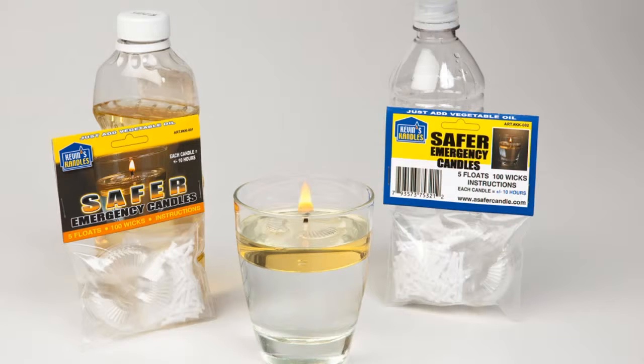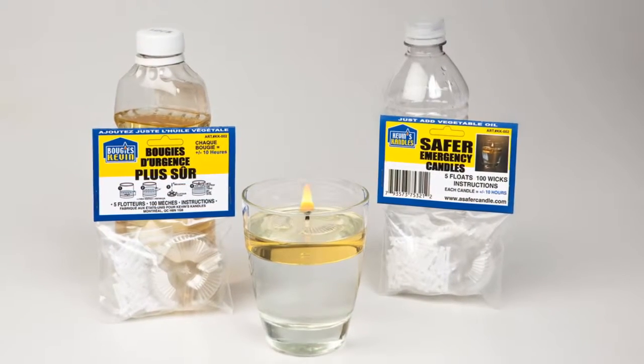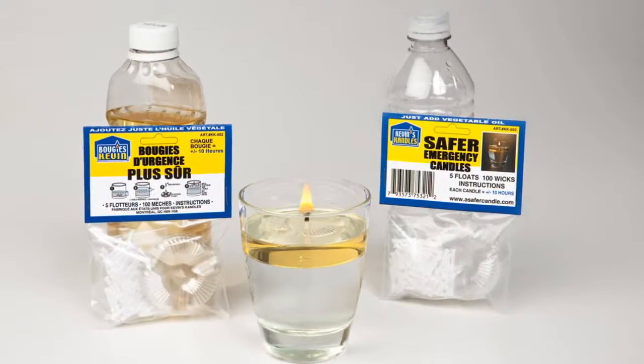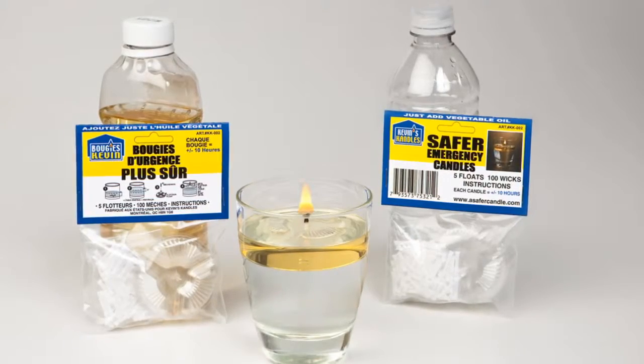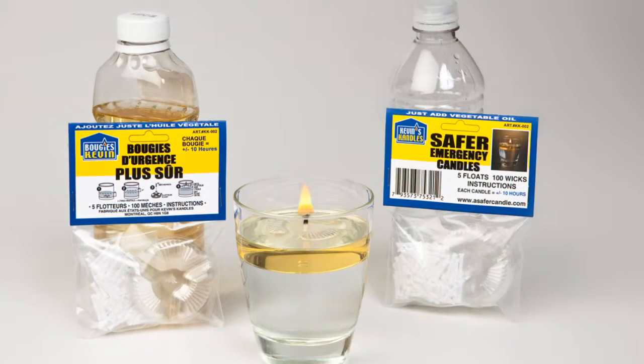Traditional candles are made from paraffin, which is a byproduct of the petroleum industry, and as such must be considered a non-renewable energy source. When burnt, paraffin off-gases many pollutants that are considered health hazards and detrimental to the environment. Kevin's Candles consume vegetable oil and cotton wicks. Both are renewable energy sources.